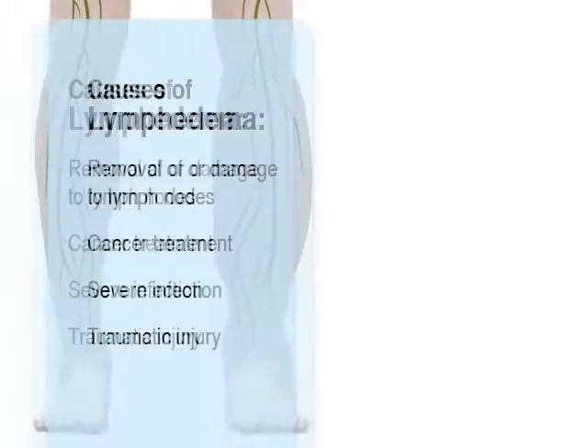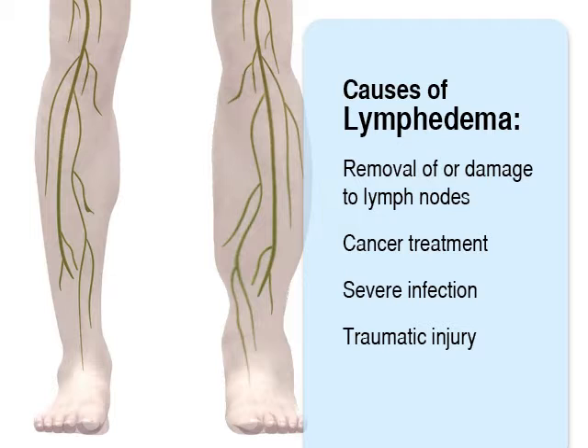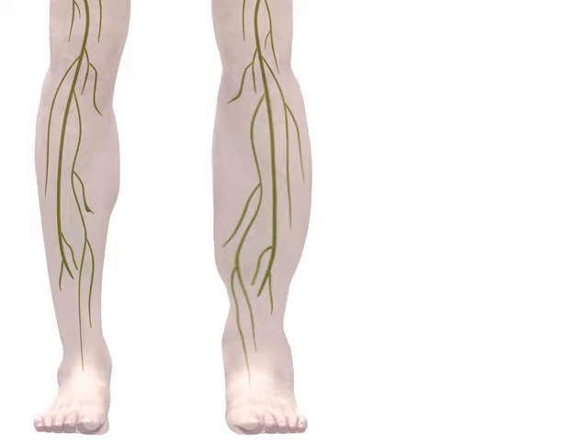Lymphedema is most commonly caused by the removal of or damage to your lymph nodes as a part of cancer treatment, but can also result from severe infection or traumatic injury. There is no cure for lymphedema, but it can be controlled with diligent care of your affected limb.